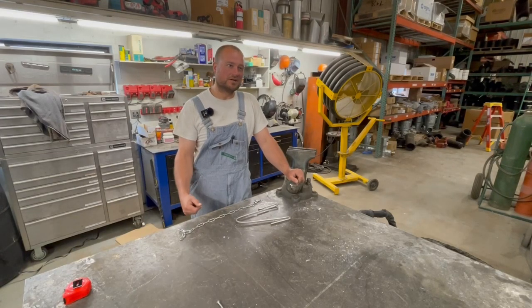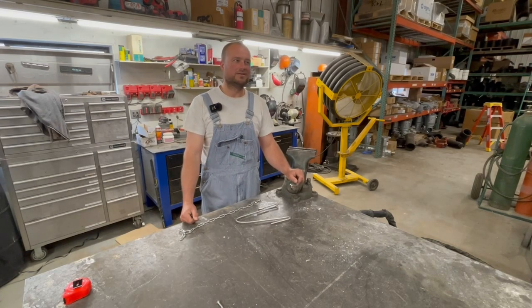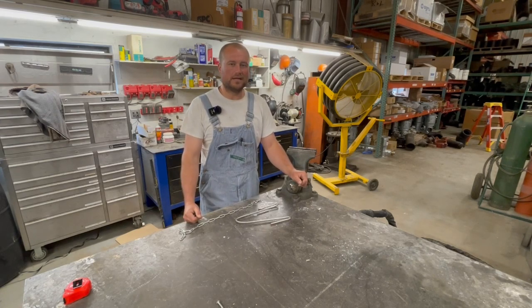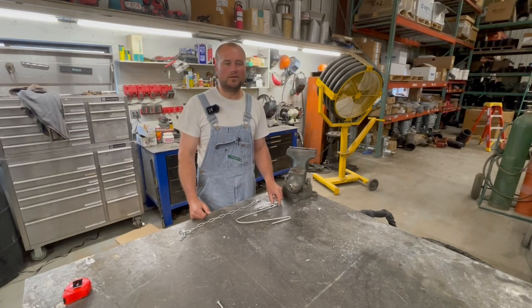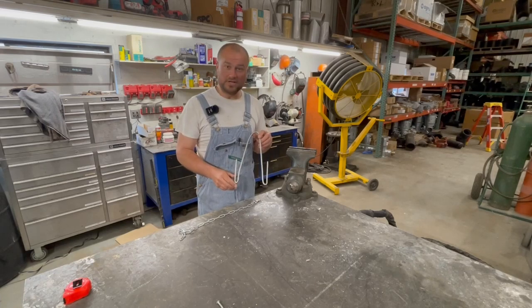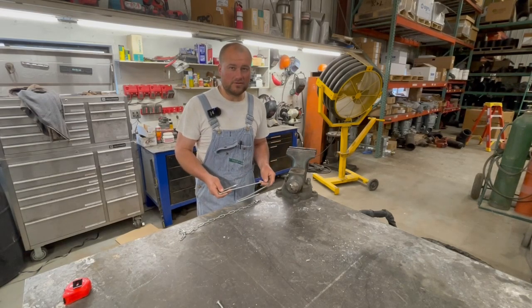Hey everybody, today we're going to talk about chicken shackle or evisceration shackle. In a previous video we talked about butchering chickens and a lot of them. One of the things we really liked that I had never used before in all my previous years of butchering chickens was the evisceration shackle. I started pricing them and thought those are a little more costly than I had anticipated, so I thought there's got to be an easy way to make a simple chicken shackle. Today's video I want to show you how to make a chicken shackle from stuff you can get right from the hardware store, off Amazon, or you might even have laying around your farm.